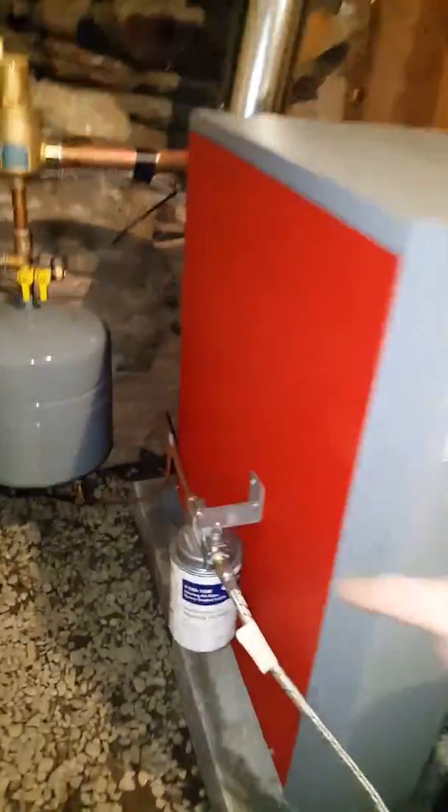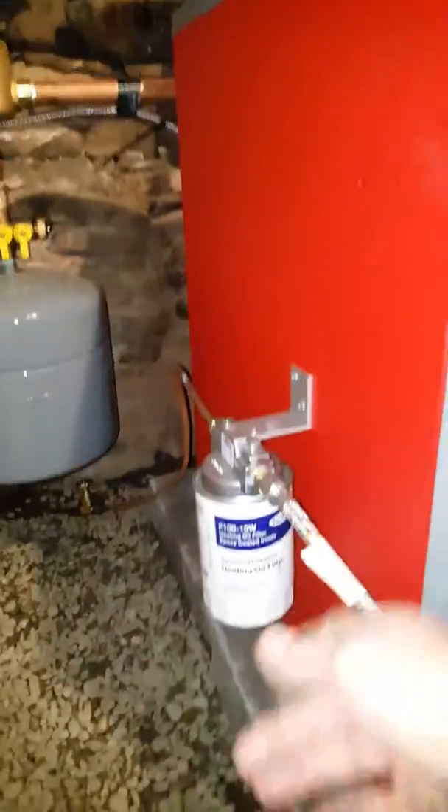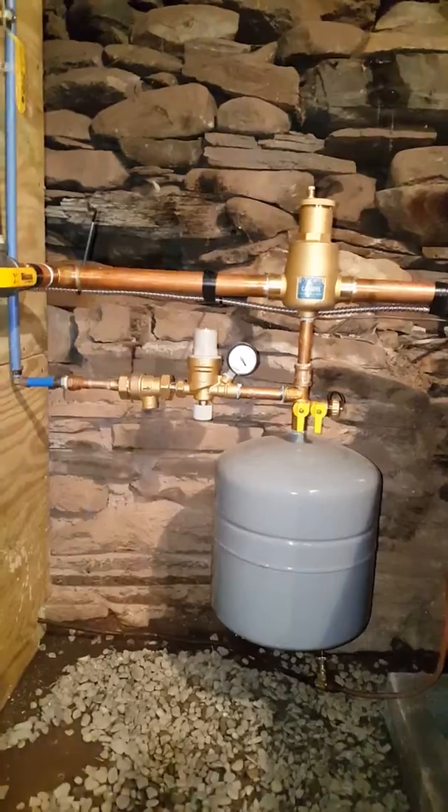We have a smart filter — easy to change, just unscrew them. We've got our expansion tank and auto bleeder to eliminate any air in the system.